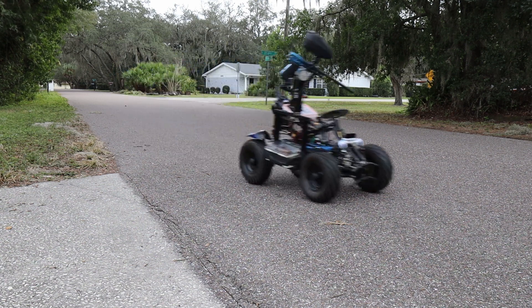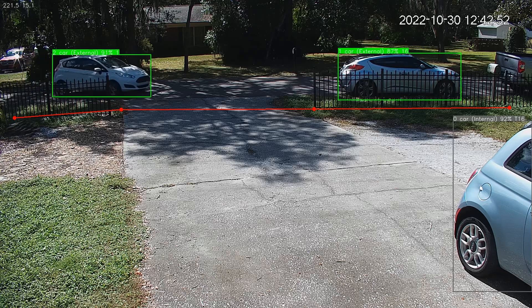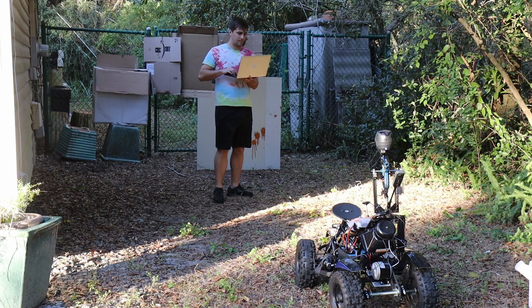Meet the best way to protect your home while you're away. I've been working on a sentry bot to keep away intruders. In the previous video, I set up a camera system to detect cars and people, so now it's time to work on intercepting them. Along with making him automatically shoot, I'm also going to upgrade his motor and some of his other features.